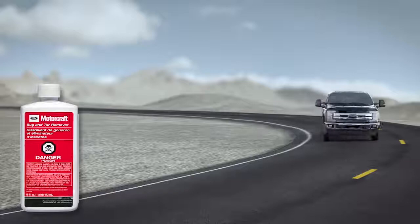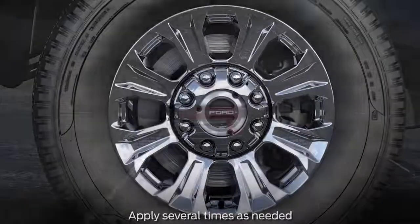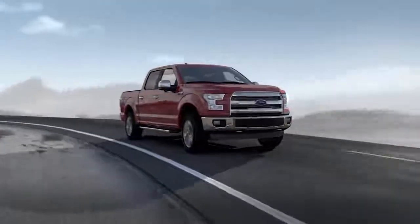Tough tar and grease deposits can be removed using Motorcraft Bug and Tar Remover. For best results, follow the product directions and wipe residue off using a microfiber detailing cloth.